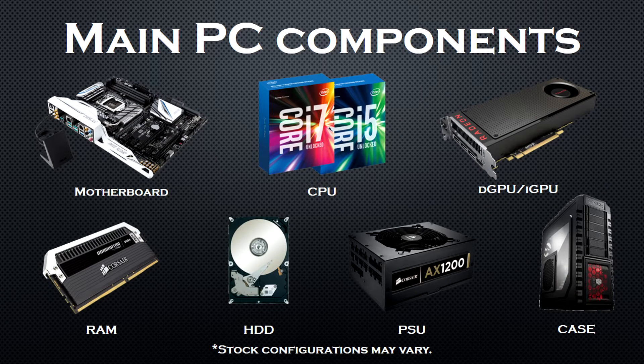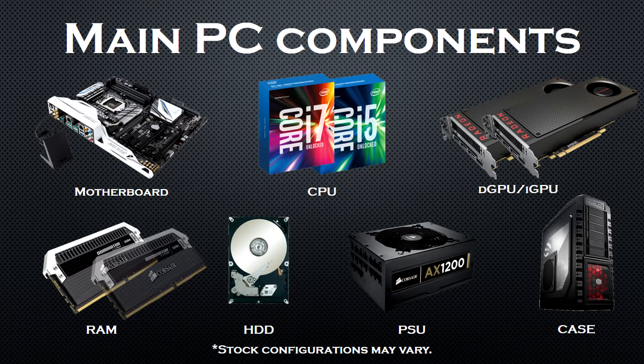A PC has 7 main components: a motherboard, a CPU, a GPU, RAM, a hard drive, a PSU, and the case. Every other possible system configuration — for example, if we add a second GPU or more RAM — is a variation of this main component selection.